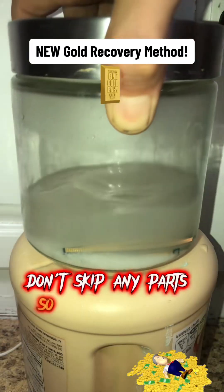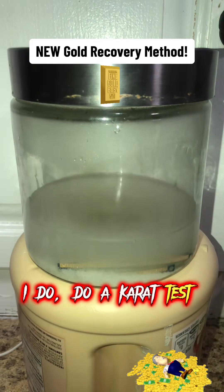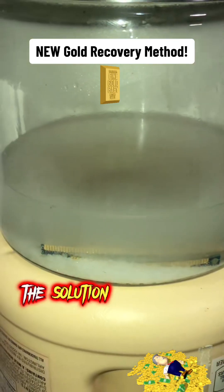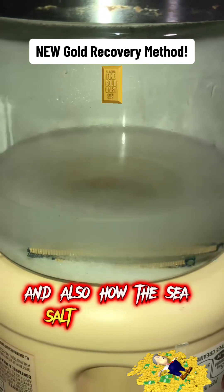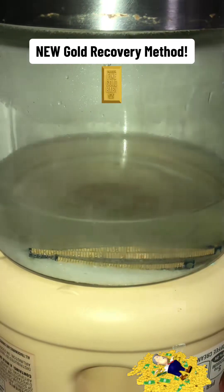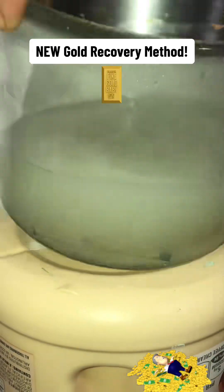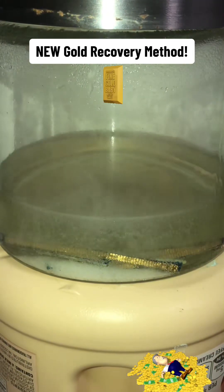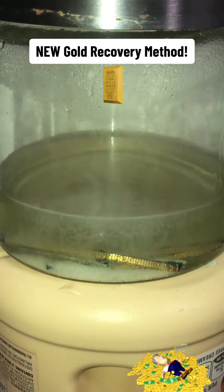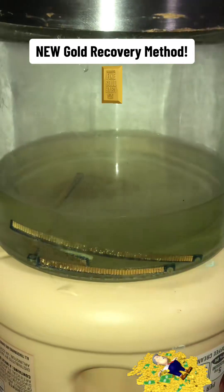Watch the full video. Don't skip any parts so you don't miss anything. In two hours you'll have 18 karat gold — I do a karat test at the end of the video. I will be speeding the video up here in a second but I want you to pay attention to the color of the solution and how it changes, and also how the sea salt is vaporizing.